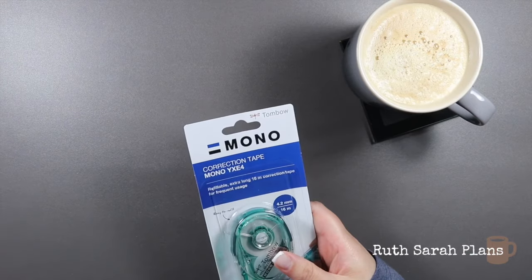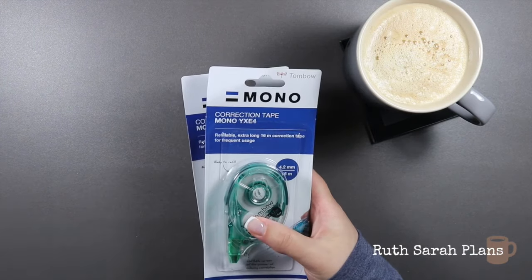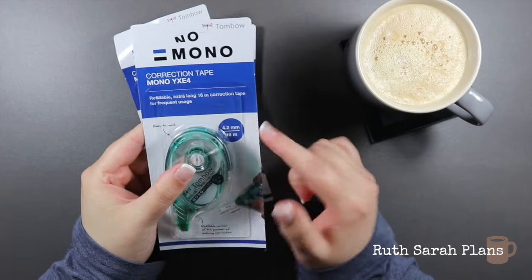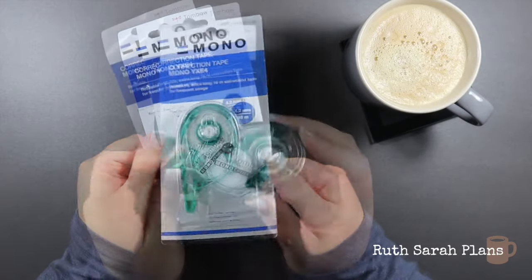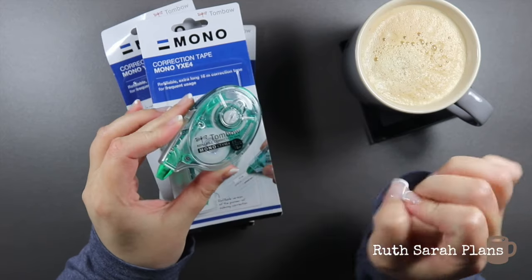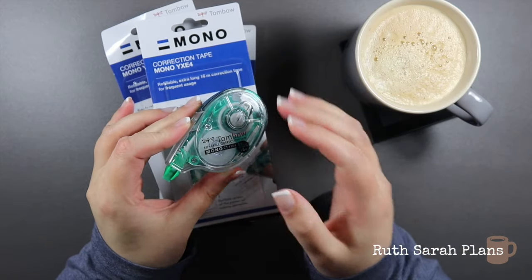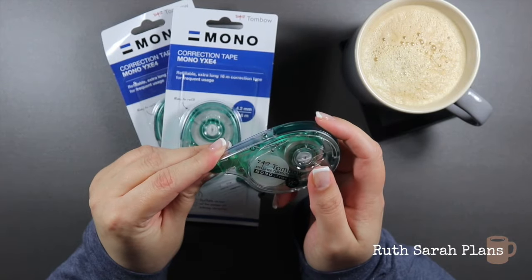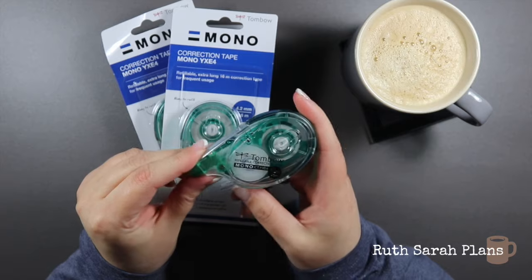I got a bit of a restock. I bought some more of these mono correction tapes — I get the ones that are 16 meters because they last me a good while. I use these all the time, whether it's to hide dark lines underneath stickers or correct mistakes. This is my favorite type and I will continue to replace this one over and over again.